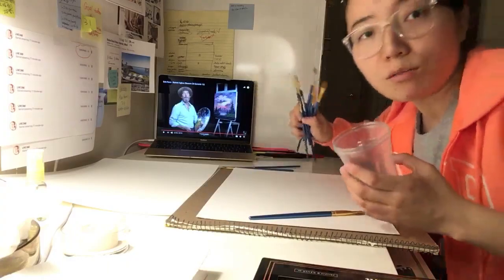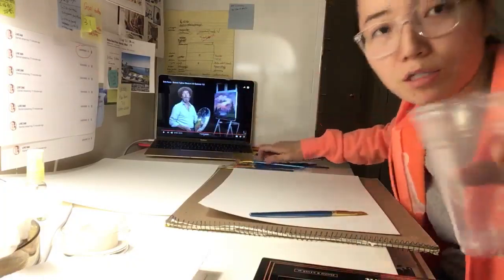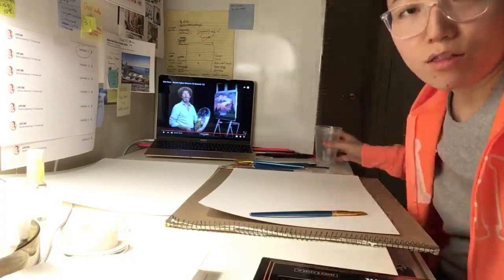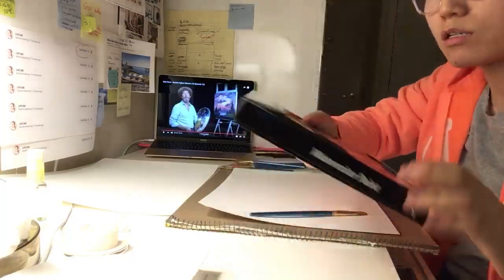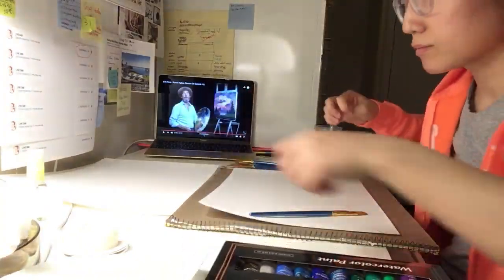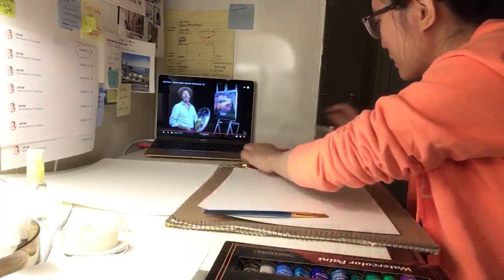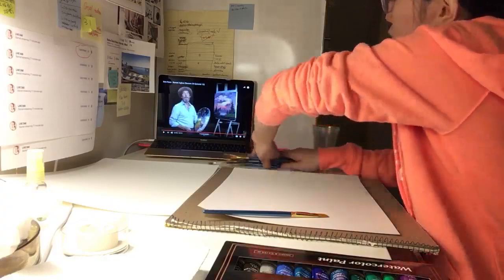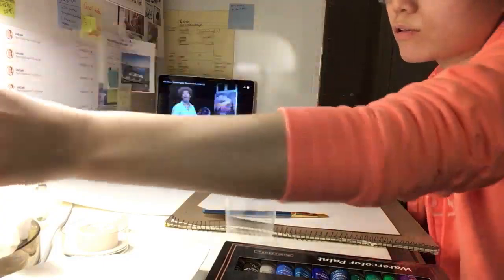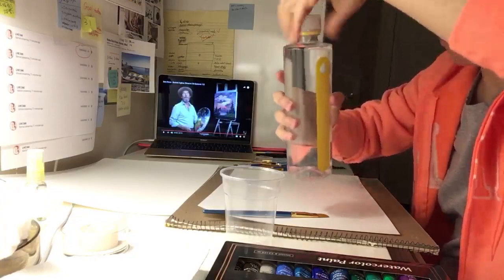I have watercolor brushes here and I'm gonna pour some water in the cups. There's also watercolors. Let me just pour some water in the cups and wash my brushes.